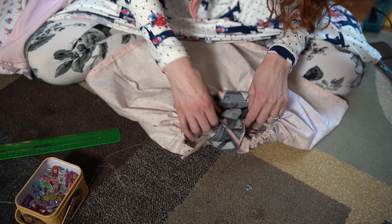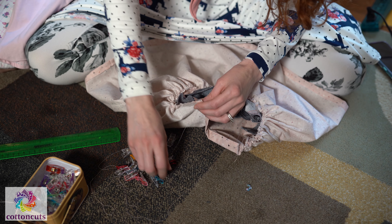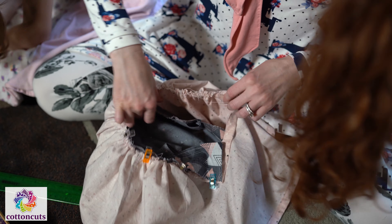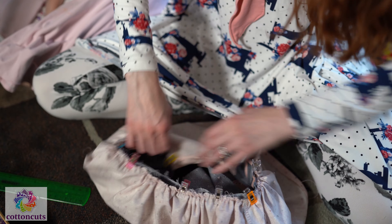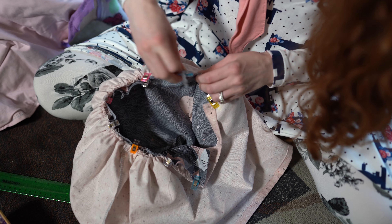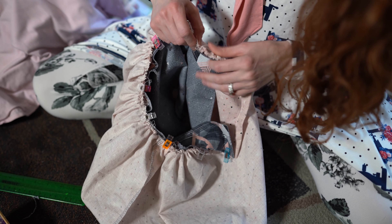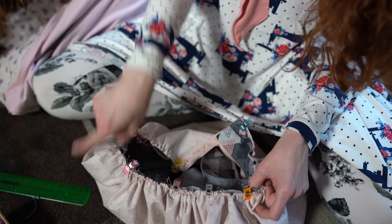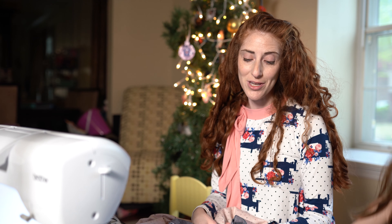When you have this all clipped together you can use your serger for a more professional finish. If you don't want to use your serger that is totally fine — you can use a zig zag on your sewing machine. Some people will run this on their sewing machine first before they go to their serger to help hold it in place so that they don't lose any of their gathers. That is another little tip. Now I am going to go to my serger and sew all the way around this, then top stitch all the way around. Then we will be ready to add our snaps.